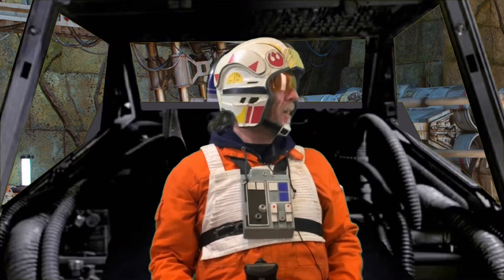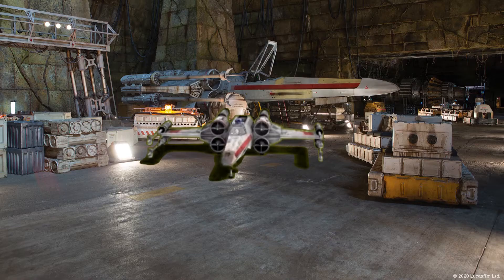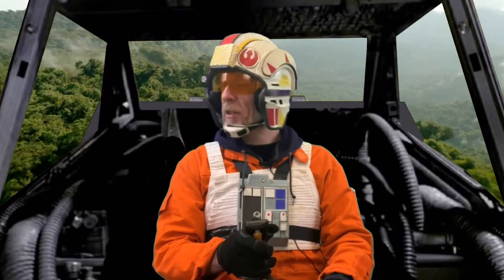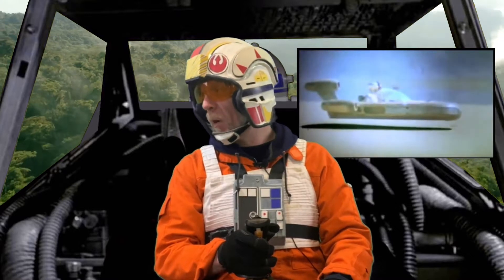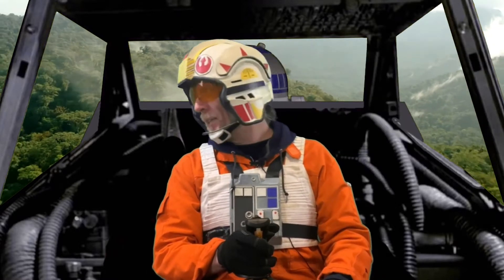Hey R2, how's it going, buddy? Hey R2, here's one for you. Did you know when you ran away on Tatooine and Luke and C-3PO went looking for you? Luke let C-3PO drive.